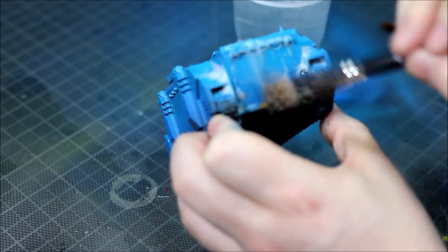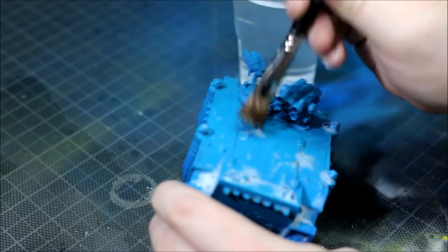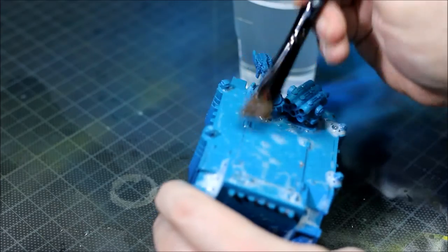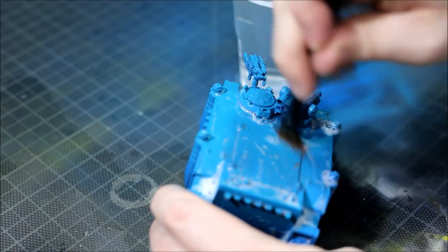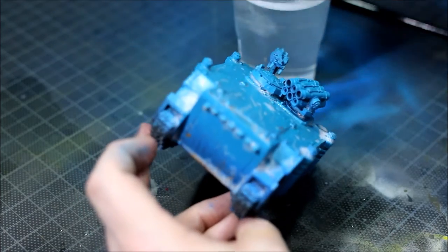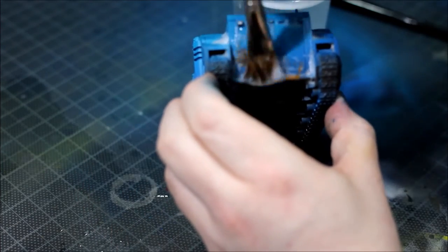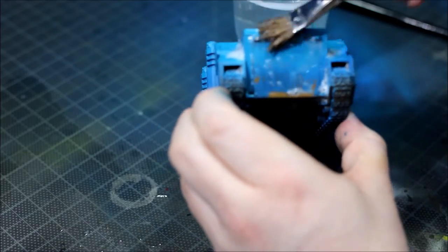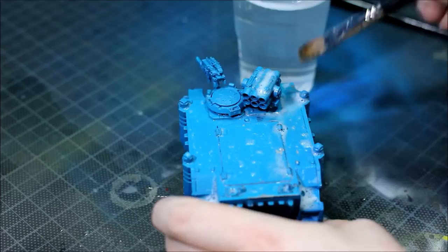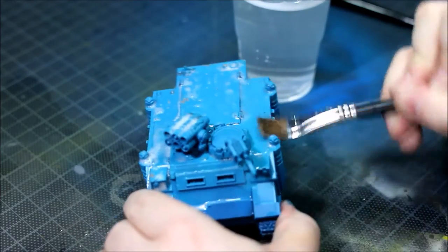If we'd given the Worn Effects fluid less drying time, and subsequently the coat of paint we put over the top of it less drying time, it'd be much easier to chip off and it'd fall away. If you're going for a more aggressive weathering and more worn look, less drying time is the key. A few more coats of worn fluid and less drying time — but as you can see on the model I'm doing, I gave it enough drying time to just look like it had been battle worn. I didn't want it to look like it had been out in the field for days on end.